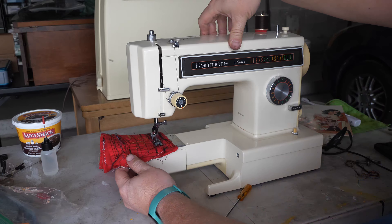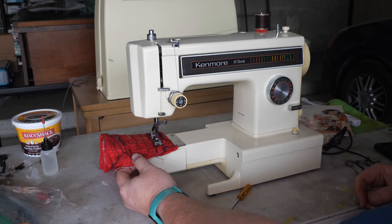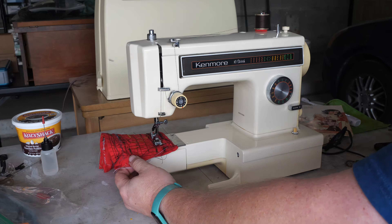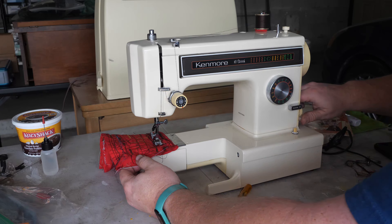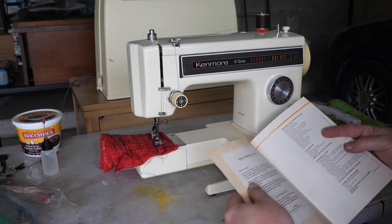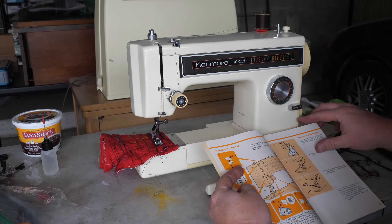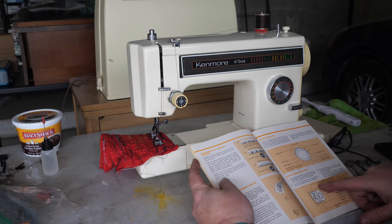We're in the right zone now. The stitch length has a green and a brown-gold section to relate to the green stitches and the gold stitches. I have the manual so I can read that. Stitch selector — page 11.